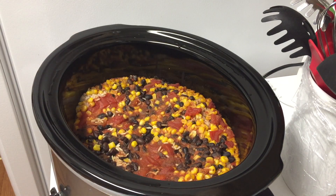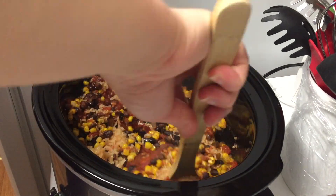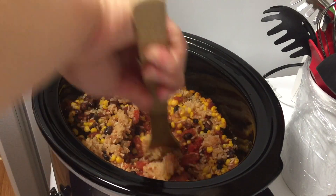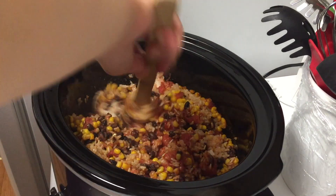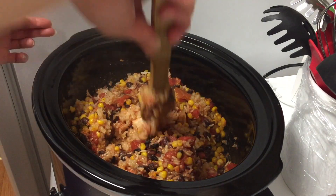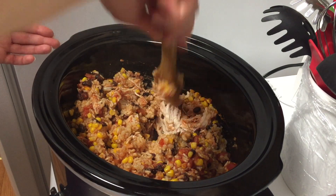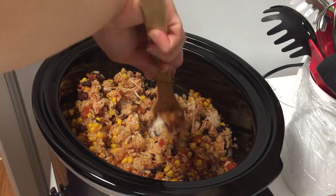You'll know it's all finished when the rice is fully cooked and your chicken is nice and tender. I'm going in here just to mix it up a bit and I'm breaking apart the chicken using the wooden spoon, but you can pull it out and shred it that way — which is what I've always done in the past — but this was far easier so I think I'll be doing this from now on.